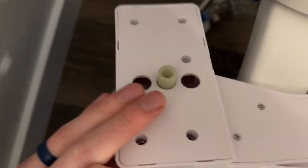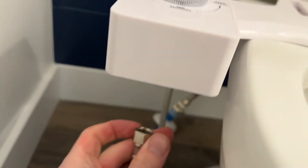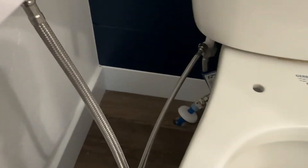Now we're going to grab the bidet and flip it over. You're going to see this little nozzle — we're going to go through and screw that into the hose connection. You want to do this probably when the bidet is positioned down. So go through and screw this in. You can see we have the bidet screwed into the water line.